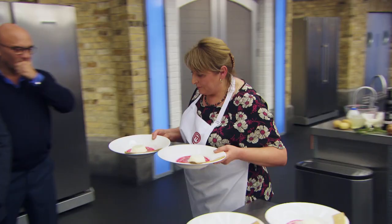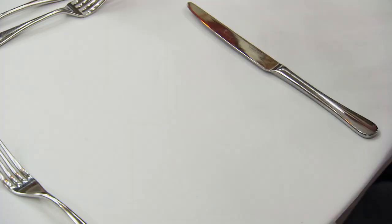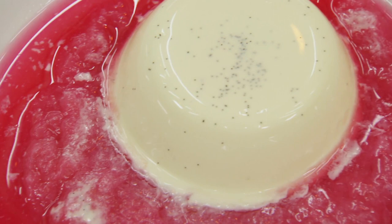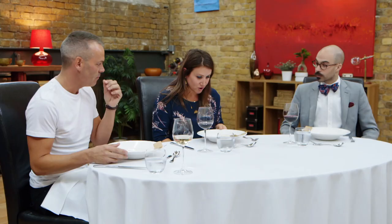Well done, Julie. I am serving you a vanilla panna cotta with a rhubarb and ginger compote, rhubarb consommé and a gingerbread biscuit. Enjoy. It's got a good wobble on it, the panna cotta.